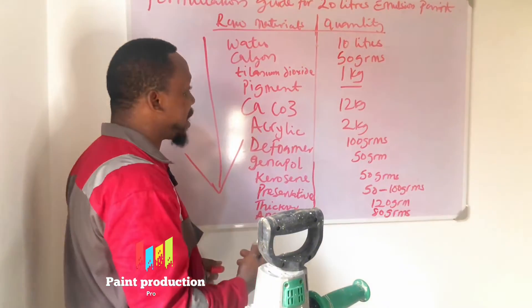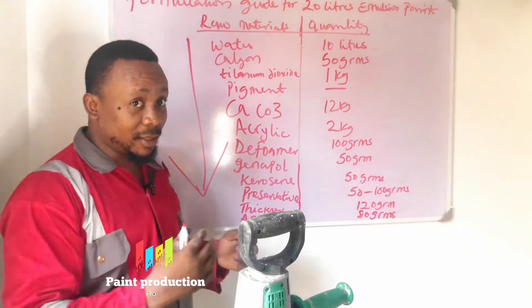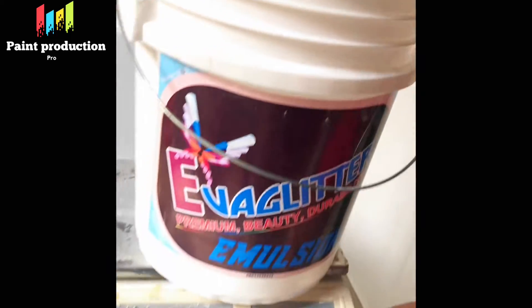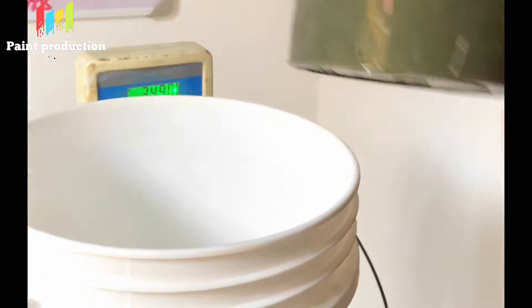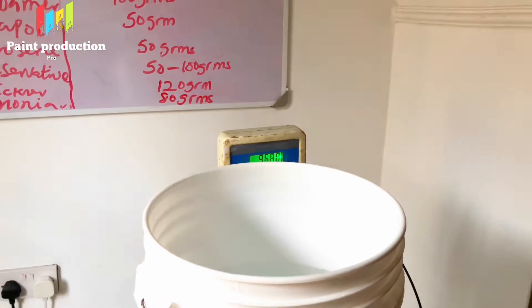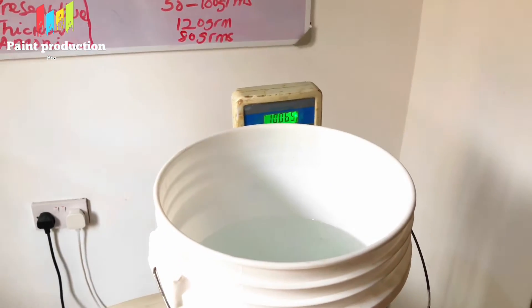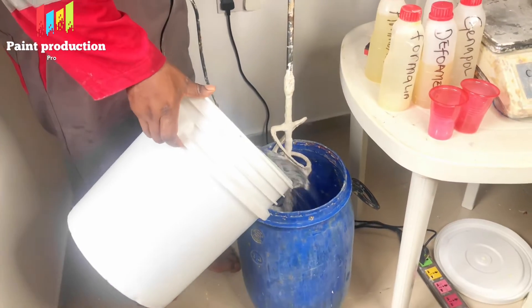I will explain as we go until we finish the production process. Let's begin with the measurement of water. We have to subtract the weight of the container so we can have the accurate content. We need to ensure it's up to 10 liters — or 10 kg, since kg and liter are the same thing as covered in our former video. So we reduce it and make sure we have an accurate measurement before turning it into the container.